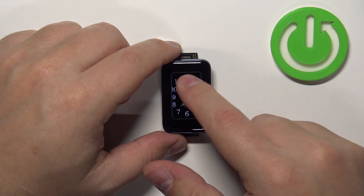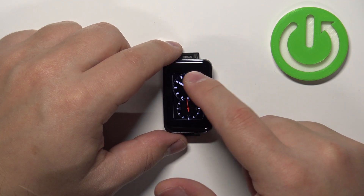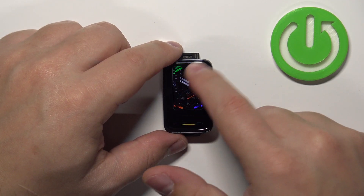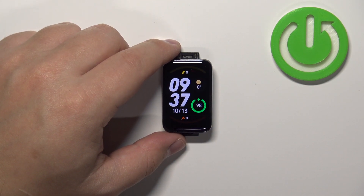Here you can swipe up and down to scroll through the list. Find the watch face you like to use on your SmartBand and then tap on it to select it and apply it.